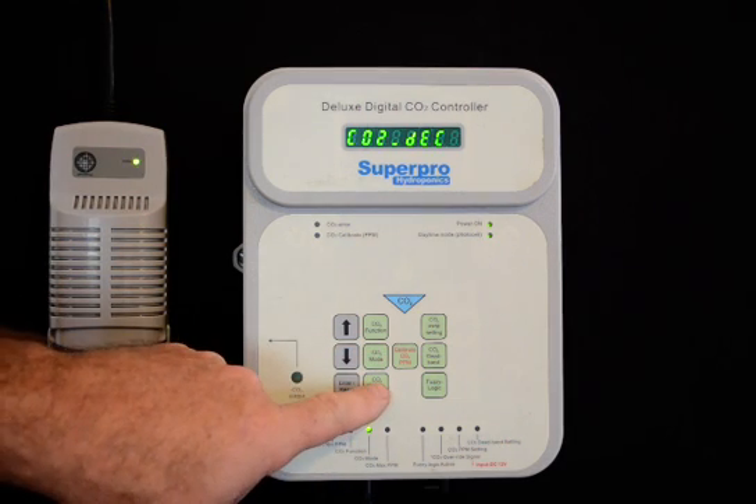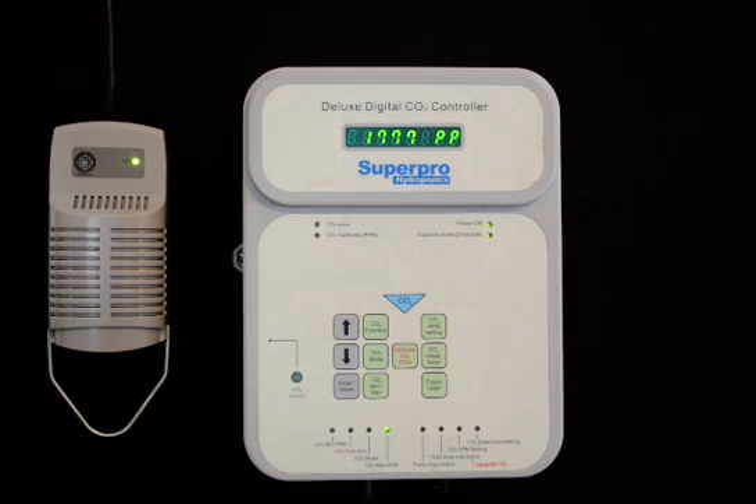The unit also allows the user to recall the minimum and the maximum CO2 levels since the last time the unit was reset.